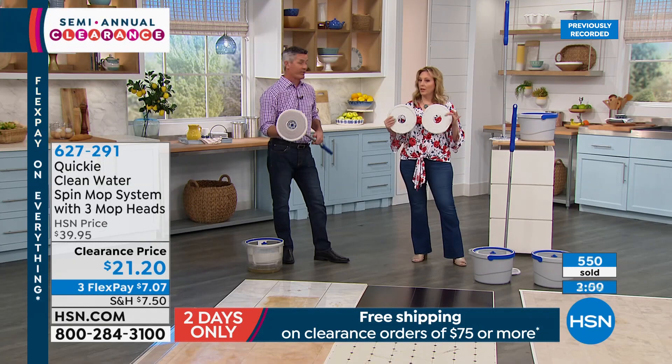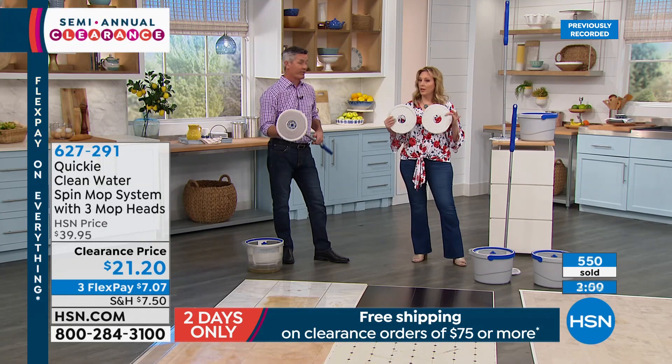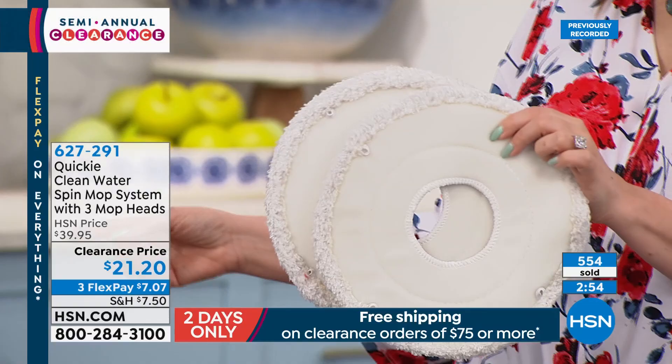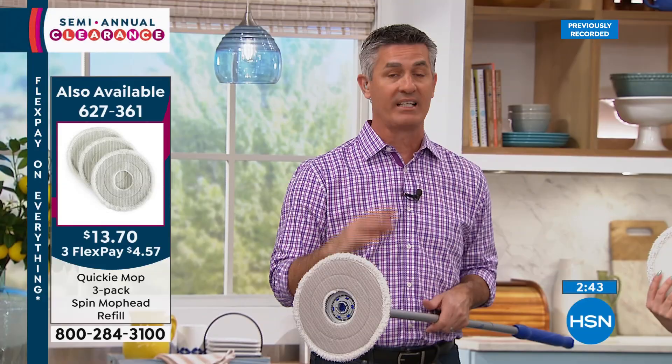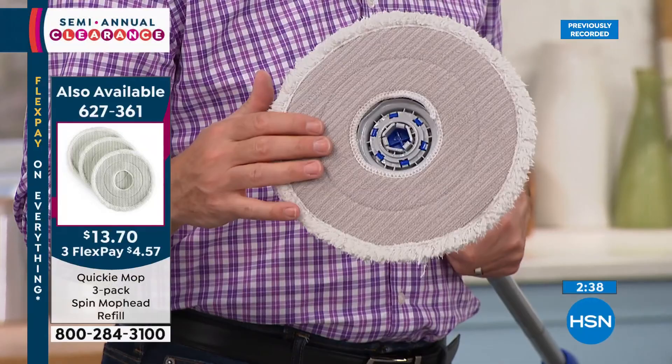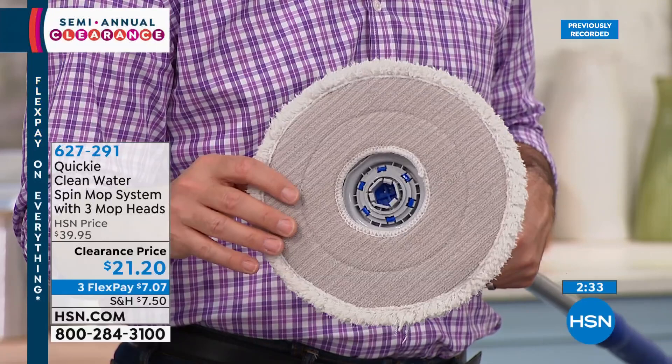You get three mop pads and the bucket — all for $21.20, a crazy special. Those scrubby stripes work on hardwood floors and even textured tile floors. The fringe handles additional liquid. Even if this were just an ordinary mop pad that didn't clean itself every time, you'd still love it for being lightweight and easy to use. Hundreds have already been spoken for — it's a great price and we're really solving that last remaining problem of spreading dirty water when you mop.